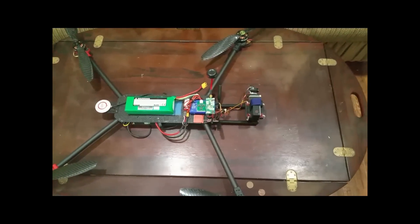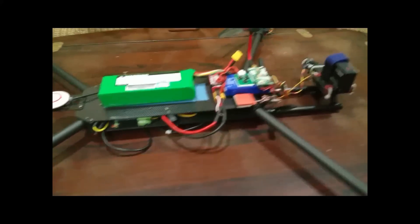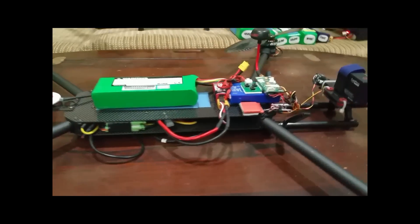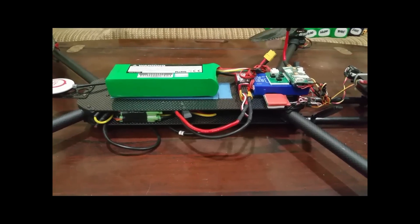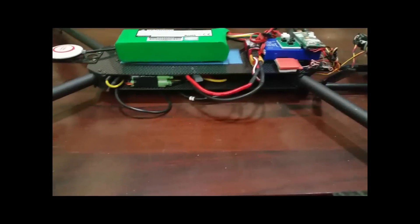Hey guys, I just wanted to go through a build I've been working on for about a month now. I've been calling it the Adventure 780 — FPV is an adventure and it's 780 millimeters, so it makes sense.